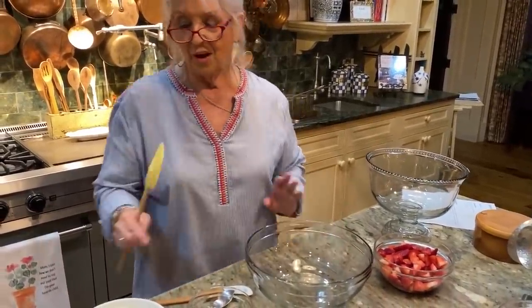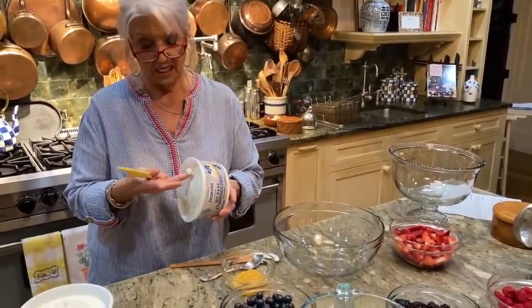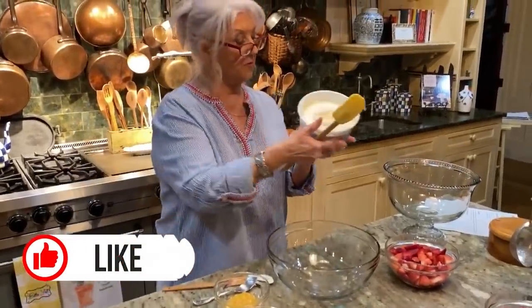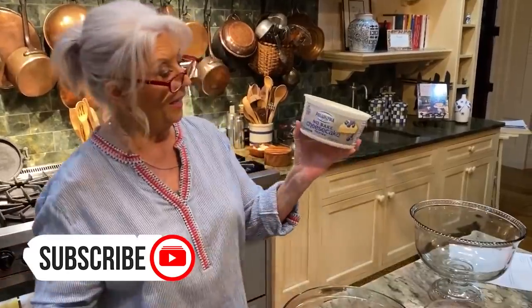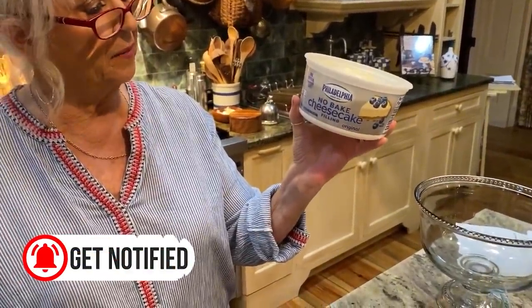I was talking about convenience products that you can find now. This is a very good convenience product. It is a no-bake cheesecake filling, and it tastes just like cheesecake.